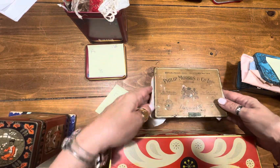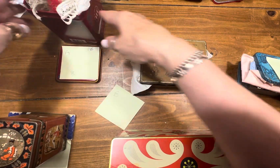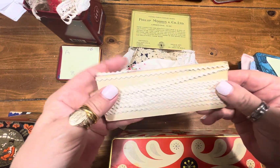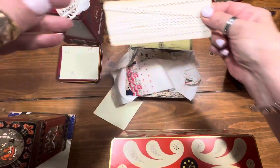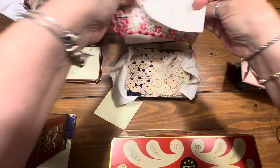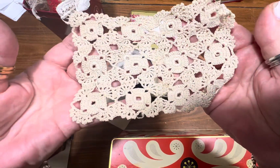B is a Philip Morris box, also made out of tin from London, also $8. In this little box you will get this very little rickrack — you can dye these any color you want or coffee dye them. There is a very pretty handkerchief. This is a great crochet piece; you can cut all these out and play with this for days.